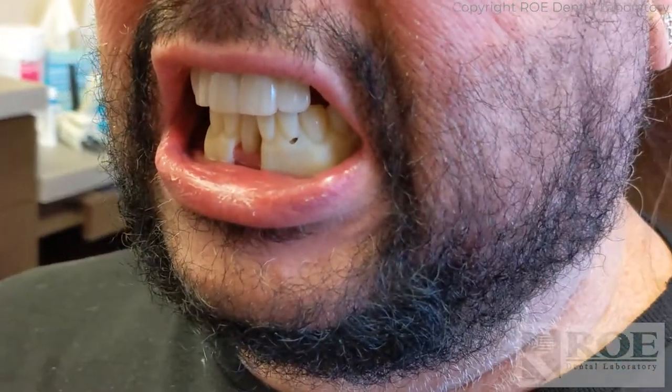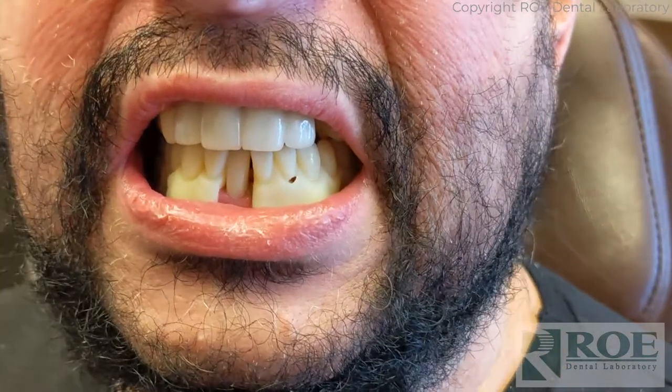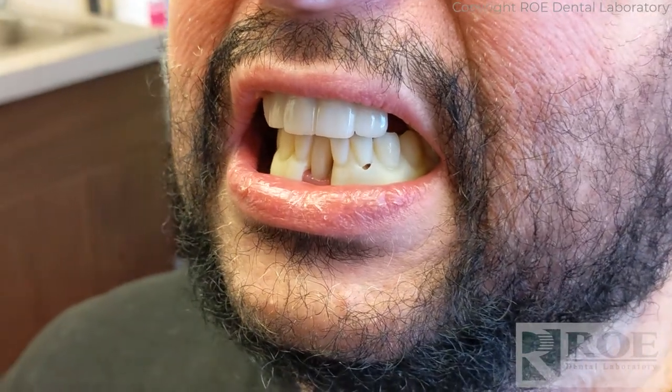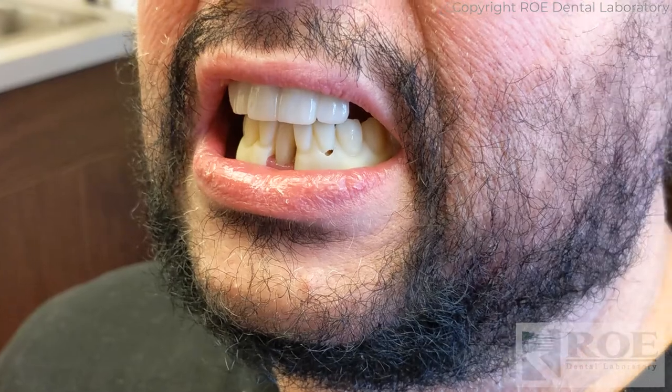So with these tried in, there's also a little bit of an aesthetic component to the try-in. We're making this from our try-in setup for dentures, so the midline, tooth shape, tooth size, and amount of exposure — that's also what we're looking for here.